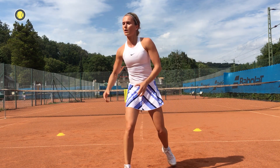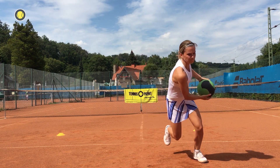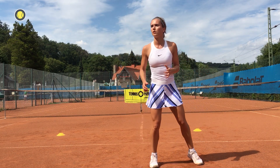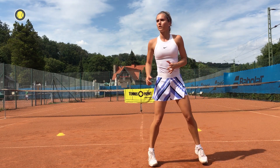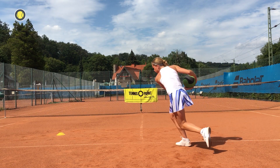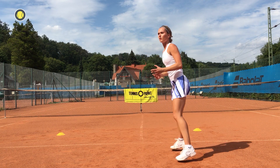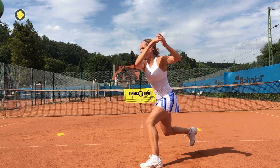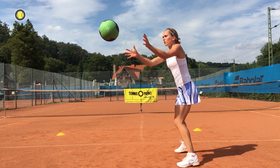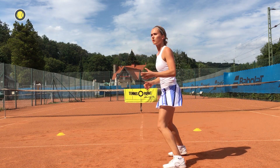Now we are going to warm up our forehand and backhand swing with the medicine ball but we are concentrating more on our legs. You can choose whether you want to start with forehand or backhand. We load, hold a second and then we unload explosive so we will improve our core rotational movement, our explosiveness and we are going to strengthen our legs.